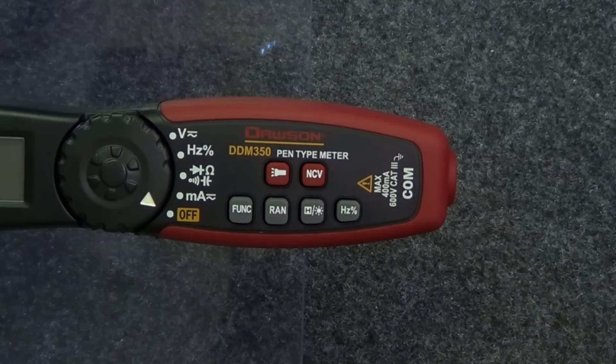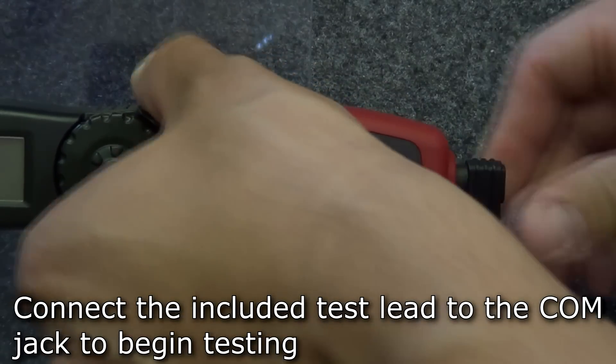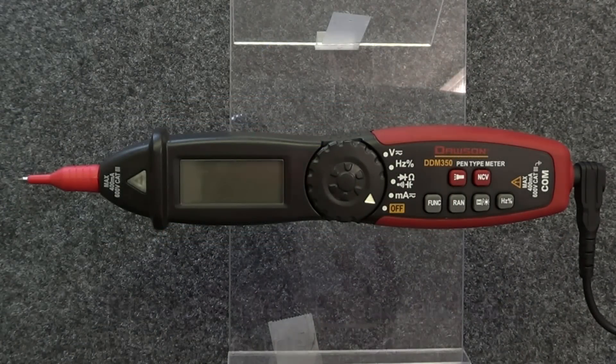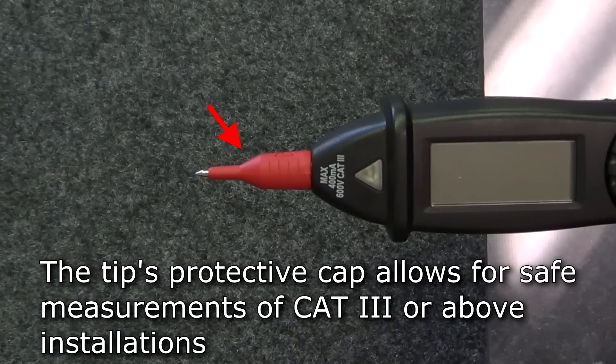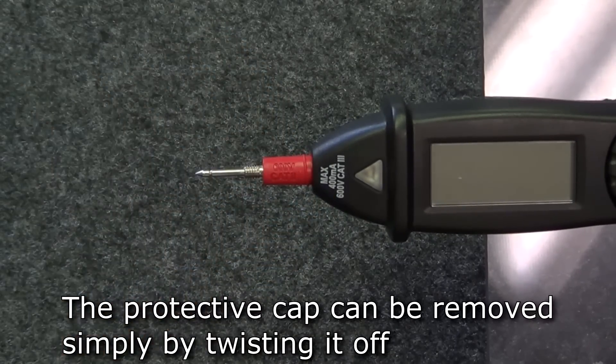In any mode, to begin testing, connect the test lead to the comm jack. The tip of the meter acts as a positive connection and the test lead as the common end. The tip also comes with a protective cap, making it safer when making measurements on Cat 3 installations. The cap can be removed simply by twisting it off for making measurements on Cat 2 or lower installations.